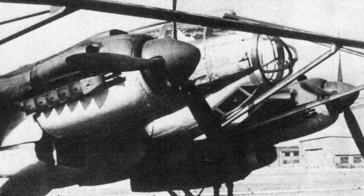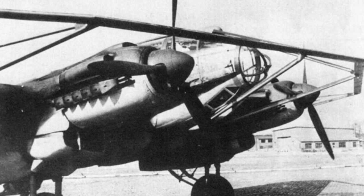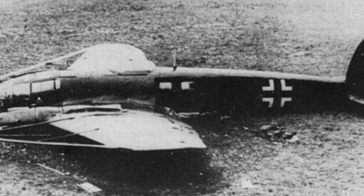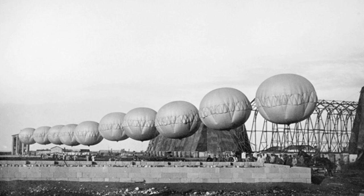Similar to anti-aircraft balloons are sea mines — explosive devices anchored at a certain depth in waterways, threatening passing ships. In response to sea mines, a method of cutting their anchored steel wires was developed. Minesweepers tow a steel wire submerged at a certain depth; when it encounters the vertical wire of a sea mine, they collide and the wire is cut, causing the mine to float to the surface. Inspired by the Navy, the Air Force also considered using cutting methods to deal with anti-aircraft balloons.